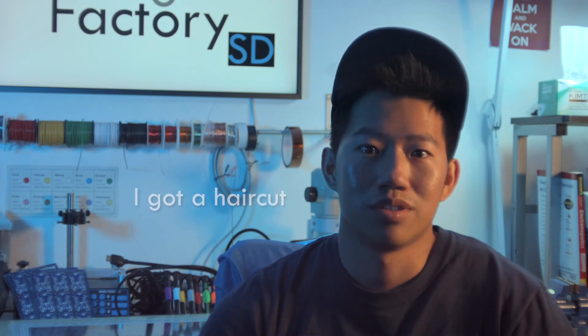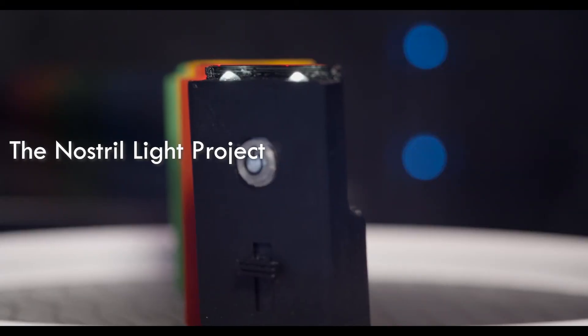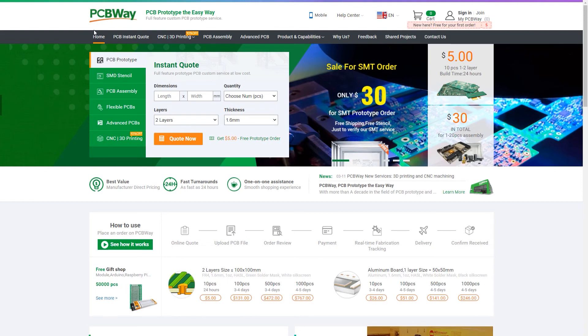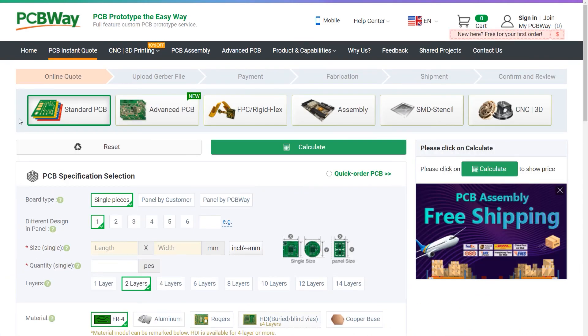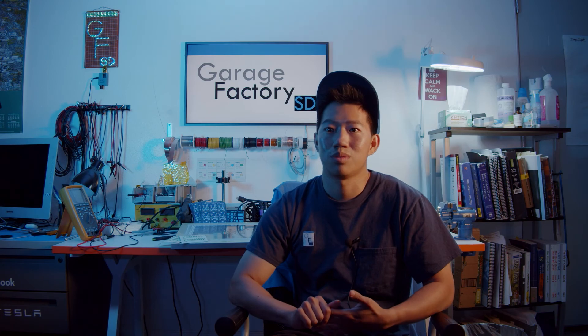Thanks for checking out this video. I hope that it was helpful knowing some of the differences between a PCB manufactured board and a DIY board made in the garage. The project showcased in this video is going to be a Kickstarter project launching July 1st. Thank you to our partner PCBWay for providing our PCBs for this video — please check them out and consider using them for your next PCB project. Let me know if you have any questions in the comment section below, and please like and subscribe if you haven't.